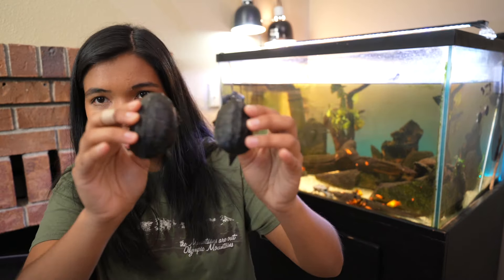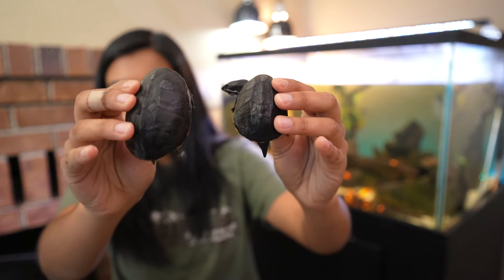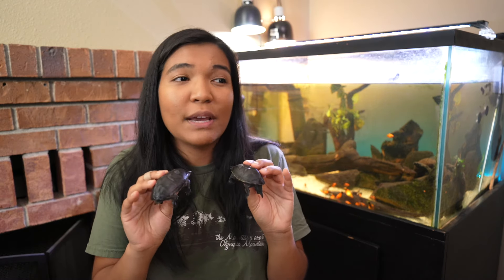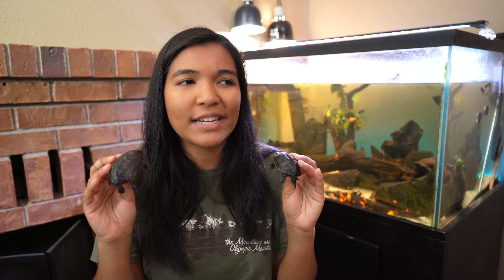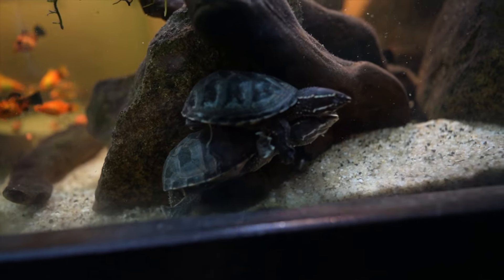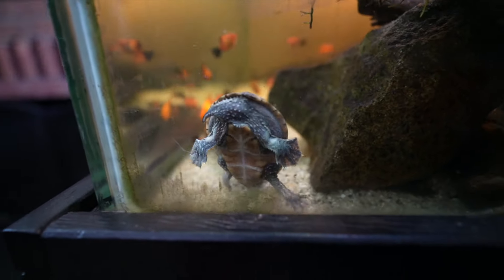Another way to tell the difference is the actual size of the turtle. You can see here, side by side, my male turtle and my female turtle — Chirit is significantly smaller than Toff. Females of most turtle species tend to be a lot larger than males, because females have to be able to carry eggs. If your turtle is fully adult and tends toward one end of the size spectrum, they're likely male if smaller or female if bigger.